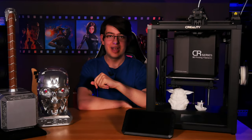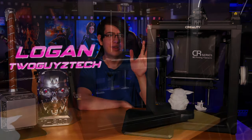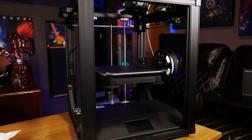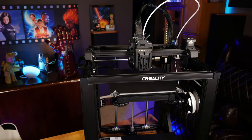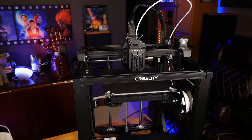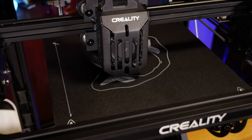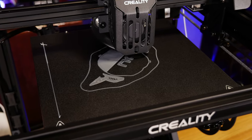Hey everyone, welcome back to the channel. I'm Logan and today we're going to be talking about something a little different. This right here is a Creality Ender 5 S1 3D printer and today I wanted to show you guys just how you can actually use a 3D printer like this one to make some awesome decorations for your home theater space. So if that sounds like something you'd be interested in, stick around and we'll get into it right after the intro.